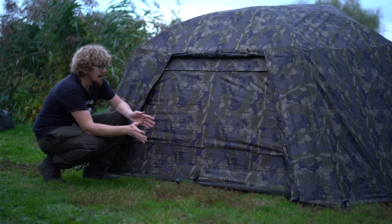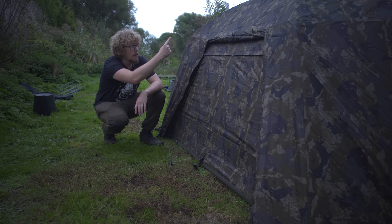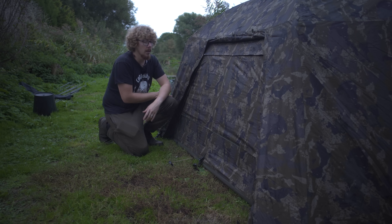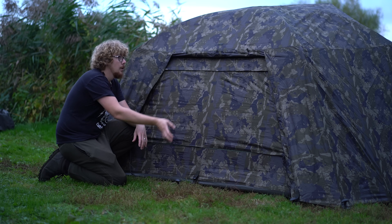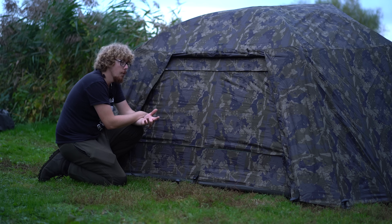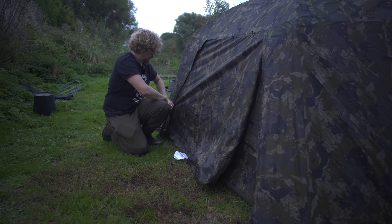It probably worked partly because it's built properly but also because you've got these adjustable pegging points all the way around - even if it was slightly out I can adjust certain pegging points to make it fit perfectly, but I didn't have to touch any of them. A lovely user-friendly overwrap. Starting around the back because of this opening - you can completely pull that back up with toggles at the front, meaning you've then got access to this big rear vent during the day or whenever you want. So if it's hammering down with rain you can have this up with the storm vent open and still get airflow whilst having the overwrap on - a really nice feature.